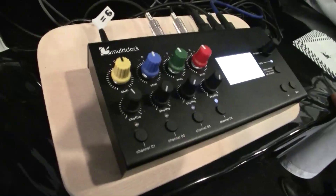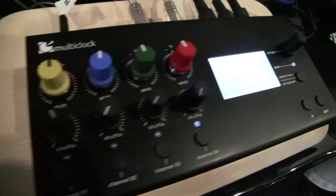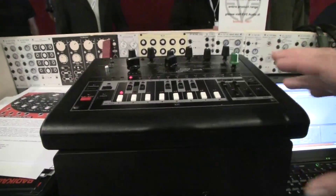Hi, good morning. I'm Max from ERM from Berlin, and I'm happy to show you our latest product here at Musikmesse. It's called Multi Clock, and it's the missing link to finally be able to synchronize software like Ableton or Cubase — or whatever DAW or sequencer you're using — with your outbound gear like MIDI gear, analog gear, and DIN sync gear.